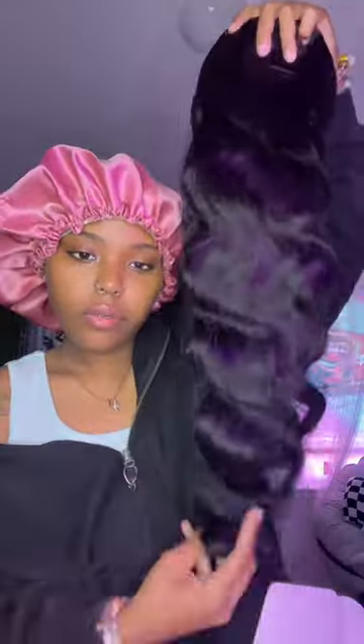Hey y'all, unboxing — prepare this hair with me! This hair is from Julia Hair. I don't really like to do reviews like that because I like to see how the hair looks in the long run before I say anything. So right now we're gonna stick to an unboxing. I got a 5x5 glueless pre-cut lace wig.